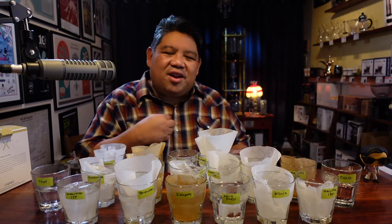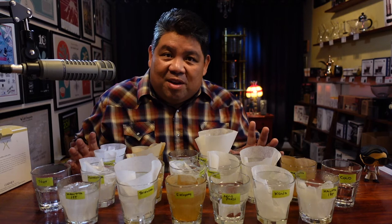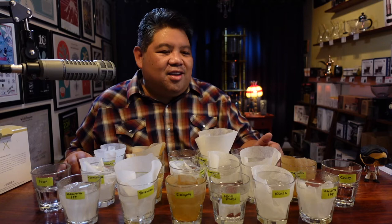Tasting it hot, the sweetness is diminished. It's not as soft — probably because of the heat. So what we're going to do is once the 10-minute mark is reached, I'm going to pull each of the filters out. Some filters are bigger than others, so the water-to-filter ratio is going to be slightly different. I don't think that's going to make a really big impact, but we'll see how it tastes.